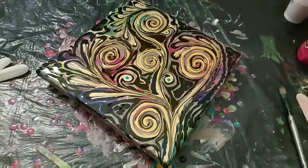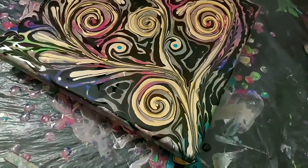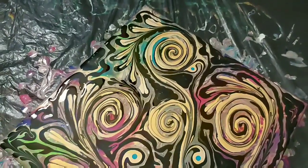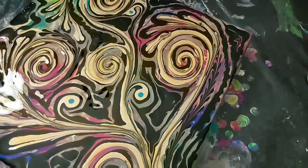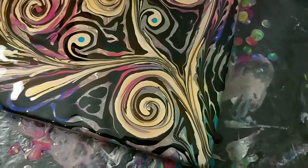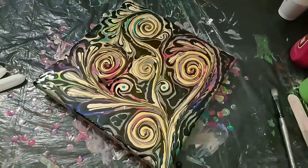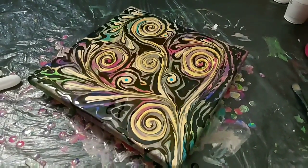I know this has been very quick for you, so thank you so much for watching. If you've enjoyed it, please hit the subscribe button if you haven't already, and hit the bell — you can select 'all' to receive notifications of new videos. Here's a closer look; I enjoy looking at it. We'll just leave it to dry and see how that goes with all that extra paint on there. Thank you so much everybody — be kind, be creative, and be fabulous!